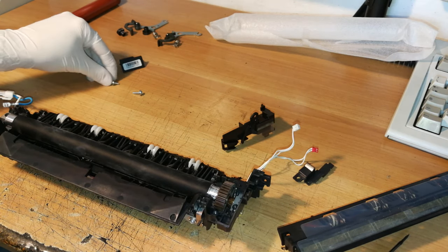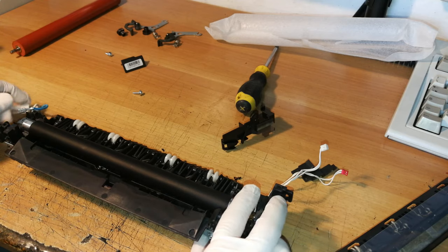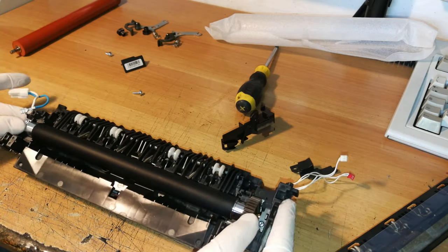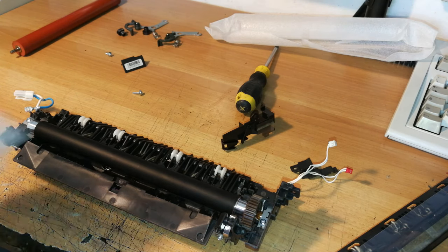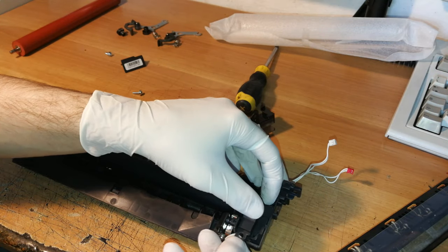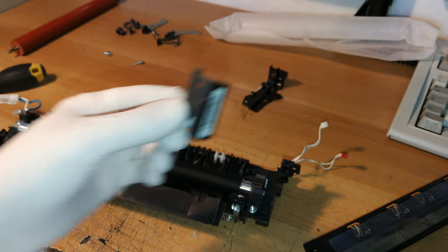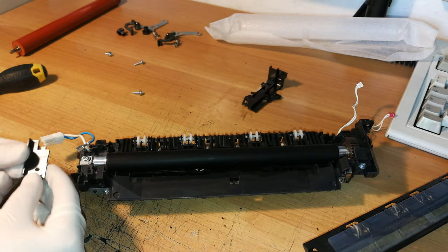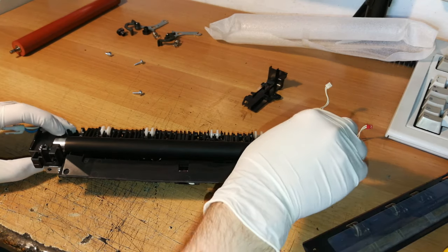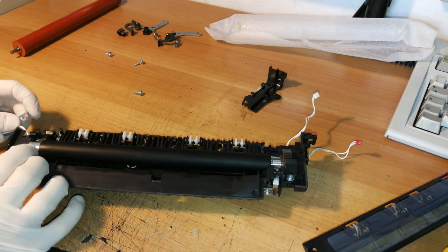The heating element is in place correctly and so is the roller. Now we can reconnect the two screws of the heating element — nice and clean and most importantly in position correctly. At this point we take these two cover parts back, reconnect them with their screws on each side. This roller is now properly in position — it can move just a little bit, but it's correctly placed.